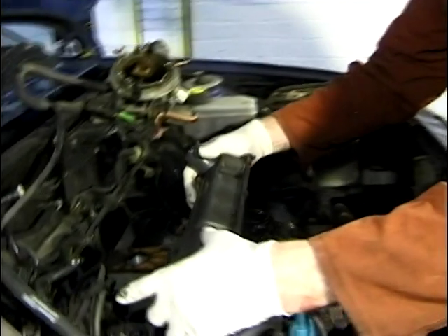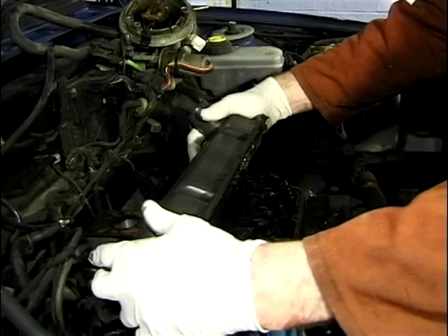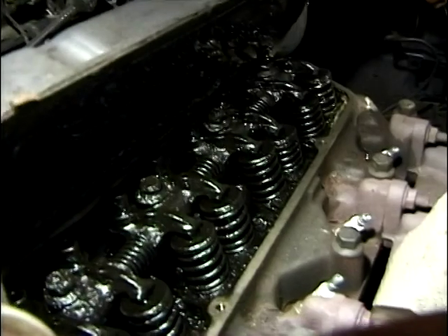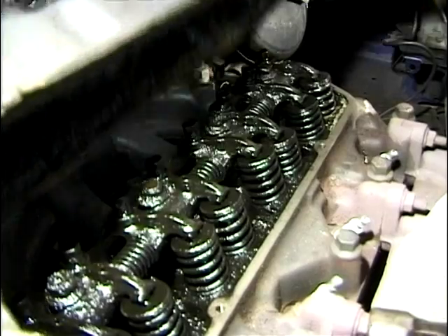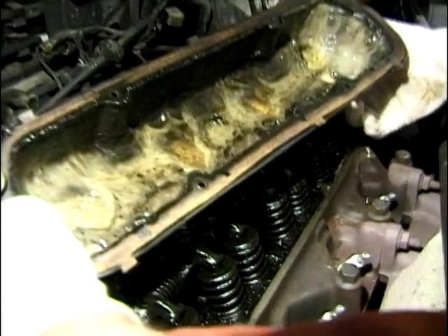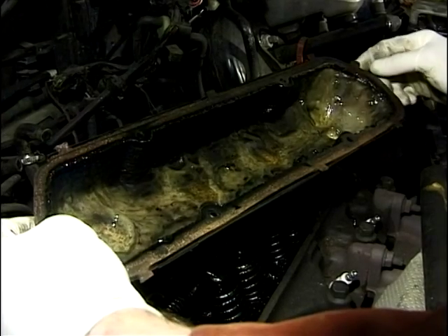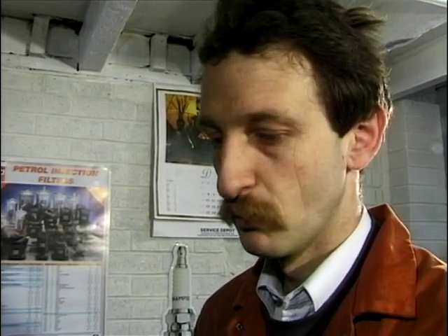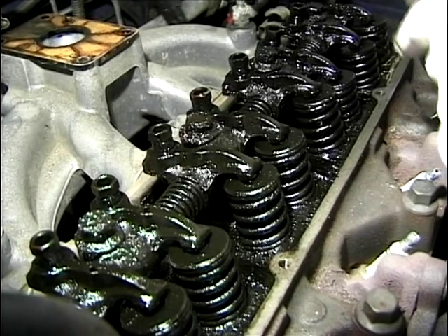Oh, Gordon Bennett, what a mess. I hate to say that this car has been rather badly looked after. And there's all the emulsified oil. For those people who go along to the accessory shop and look at oil at £2.99 — it's a bargain, it is. But that is what it does to your engine. Horrible.